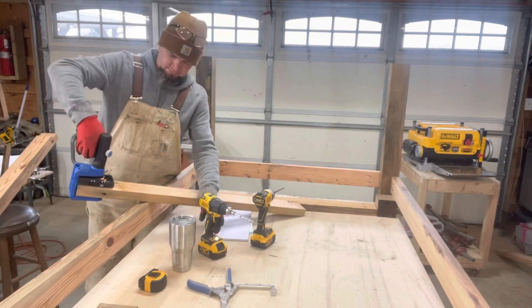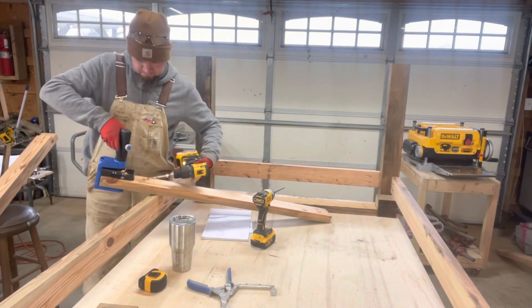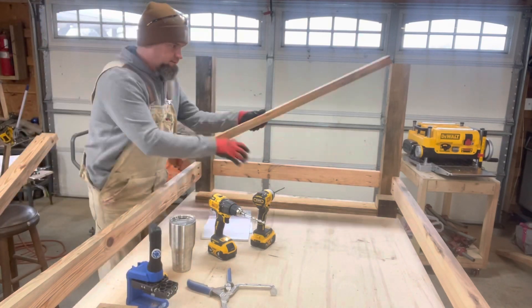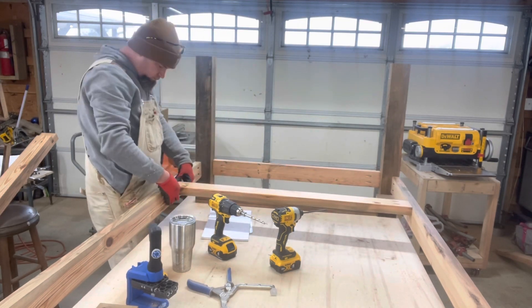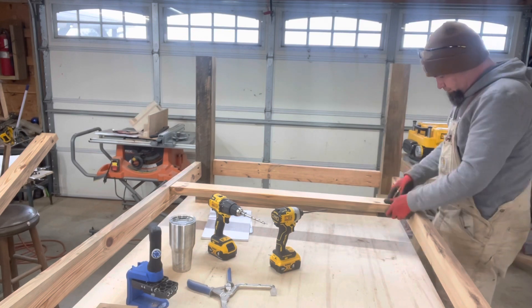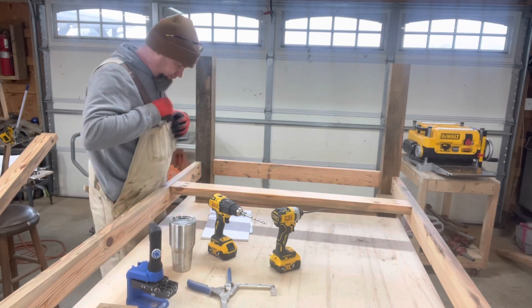Again using the 520 — this has become my new favorite tool, just for the versatility of it. Since this is the base and I'm planning on putting in a table saw, this is just extra support underneath the table saw and will actually give me something to screw into once I get my top plate on.